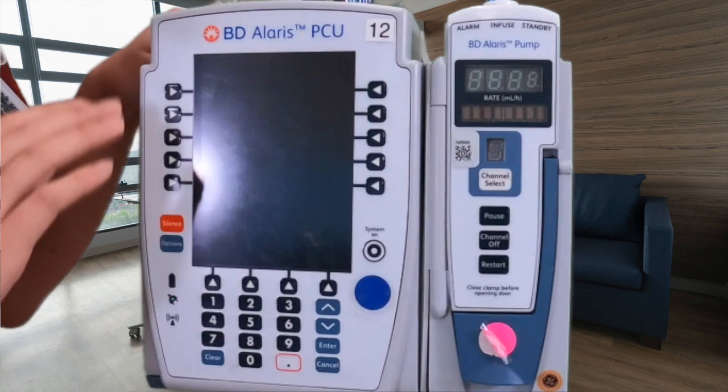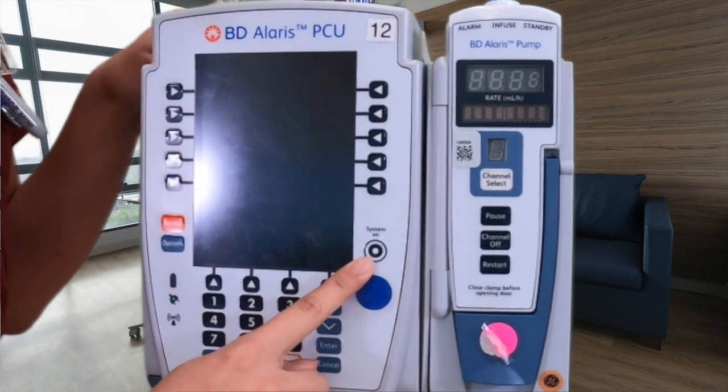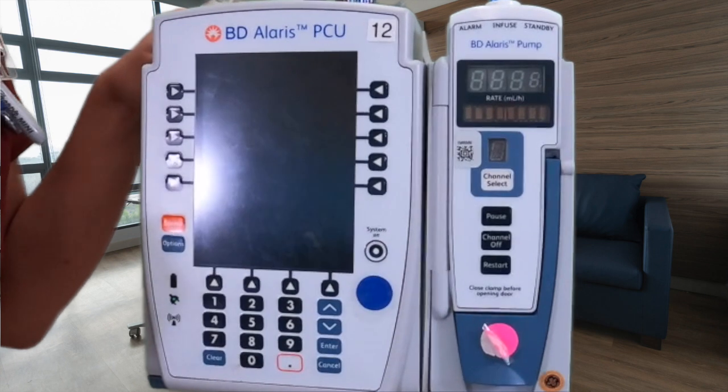Now that we are at our pump, to turn it on we have 'system on' and we just click the button. We do not have to hold it down.